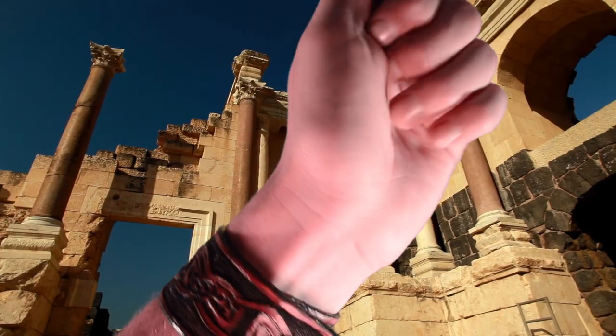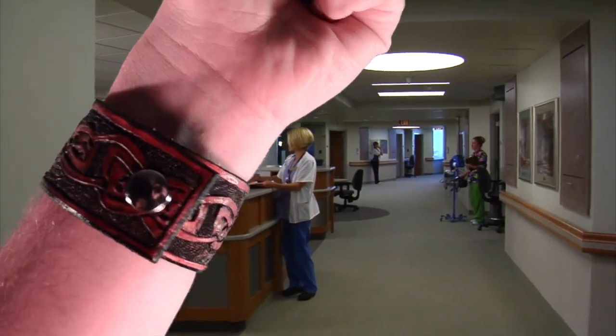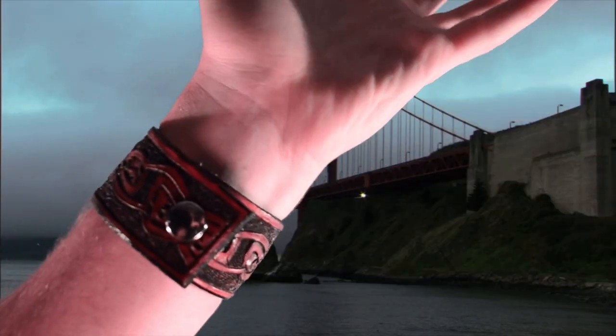Any time, any day, any hour — even in the shower. Just show that bracelet off and tell all your friends.